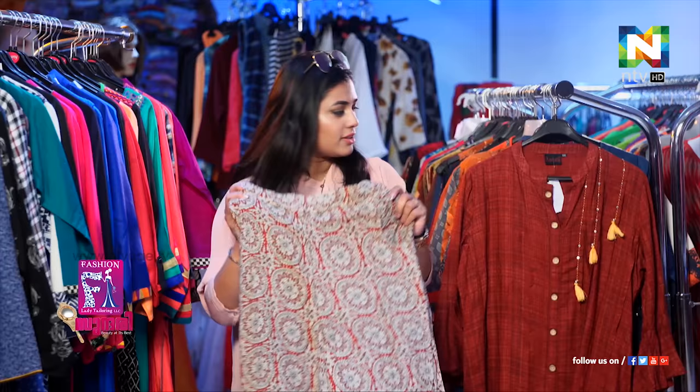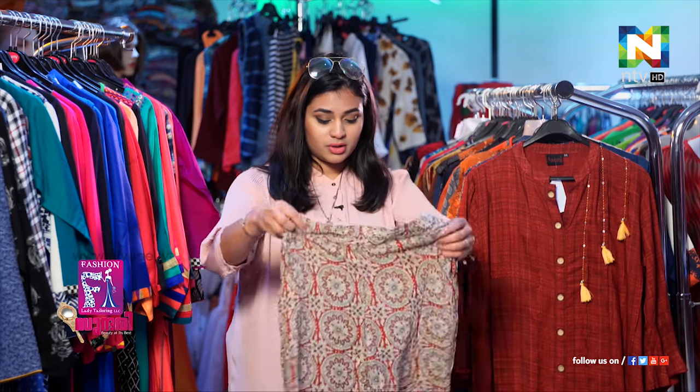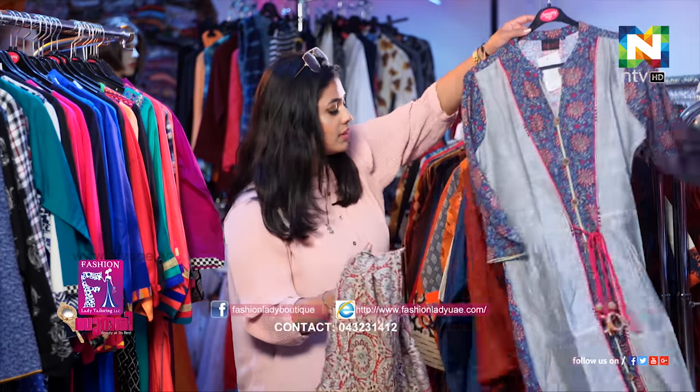Isn't this pretty? This is so pretty! It works for a casual look and at the same time you can wear it for official use too. I think it's so beautiful. It comes in different colors and varieties with the palazzo. This one here is grayish — gray in the top and bottom — with a fusing of multicolors.